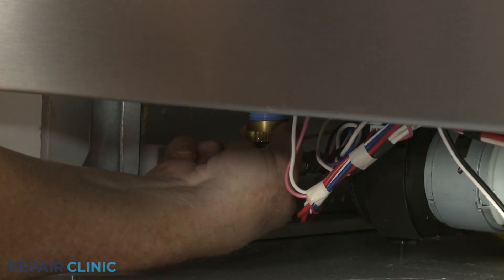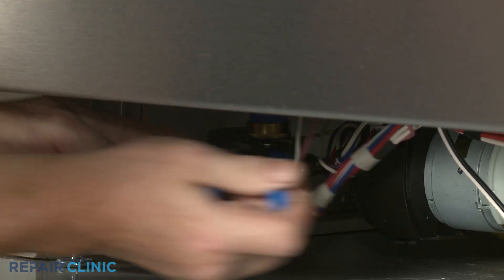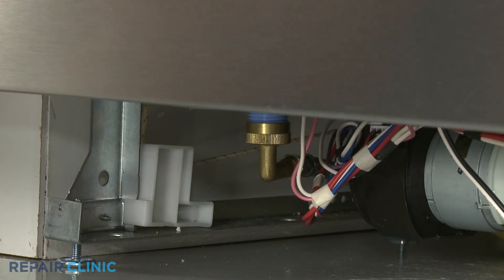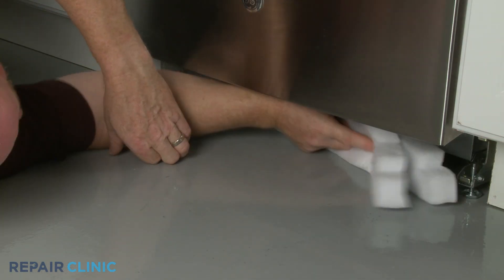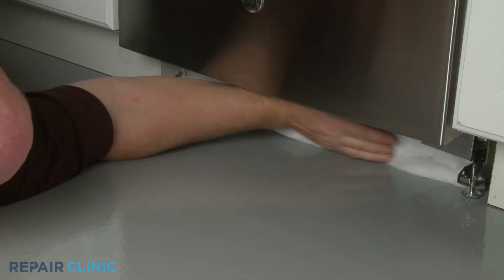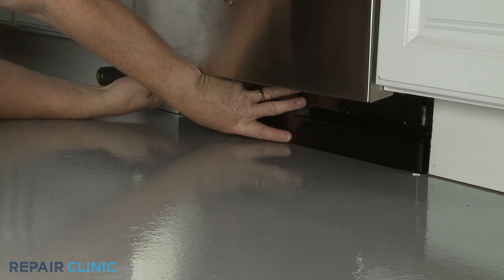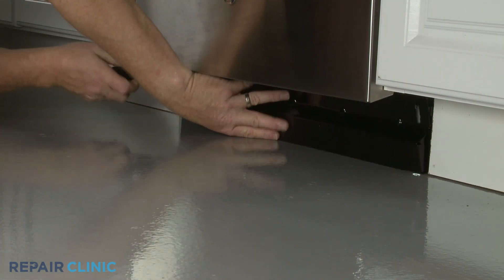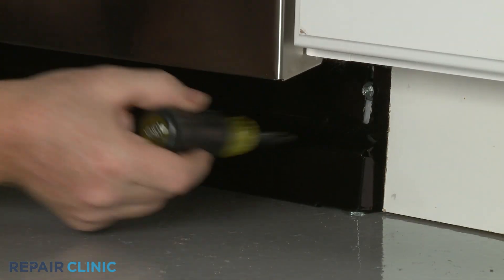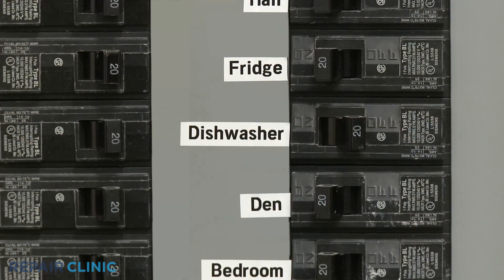Reconnect the water supply line to the inlet valve. Replace any insulation. Reposition the lower access panel or panels and secure the screws or fasteners. With the dishwasher fully reinstalled, turn the water supply back on, as well as the power.